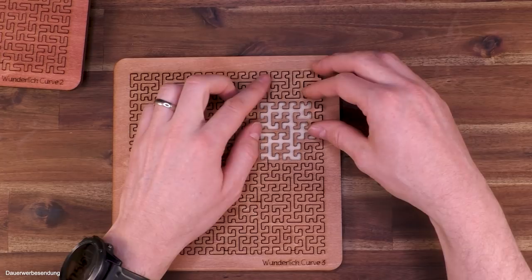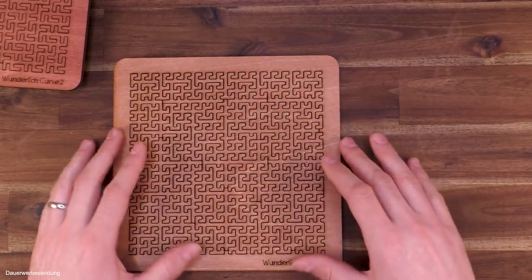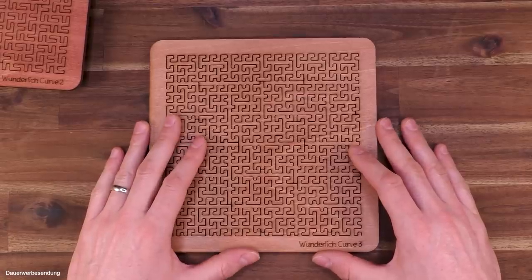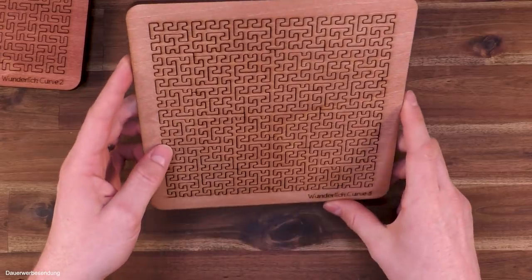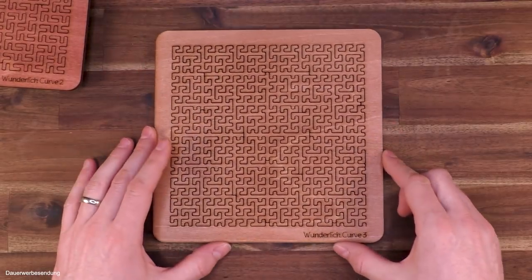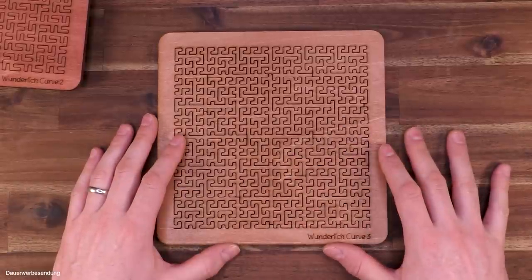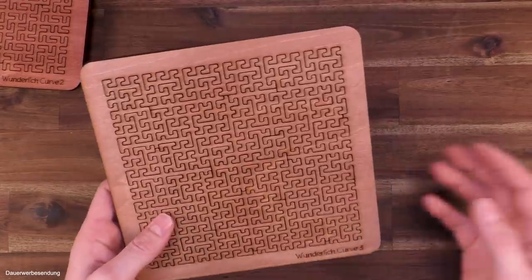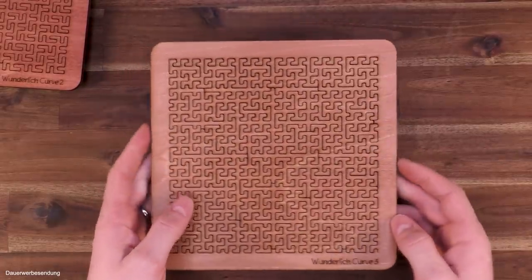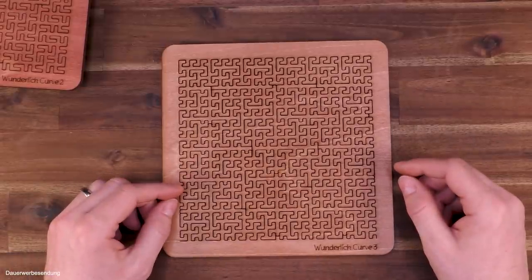My personal favorites are the Wunderlich Curve number three and maybe one other, but the other two are also nice — it's up to you. Check out the campaign if you like, and let me know in the comments which puzzle you would prefer. I think that's very interesting for Martin to know as well. Let me know what you think about this video and these puzzles — is this something you would invest in or not? You can also join me on Facebook and Instagram. Until next time, keep on puzzling!